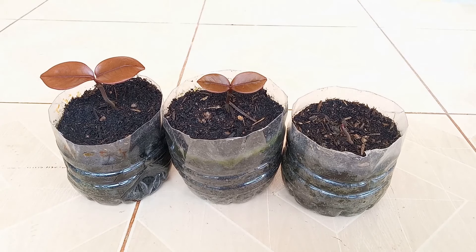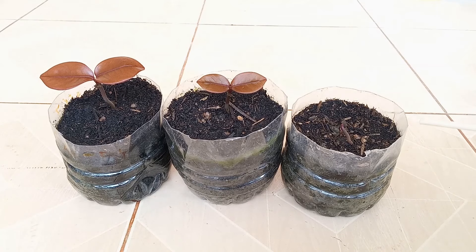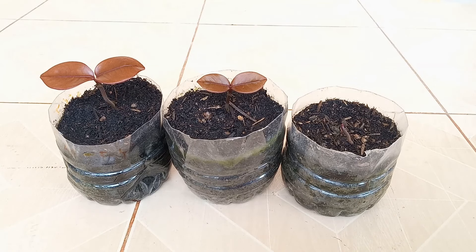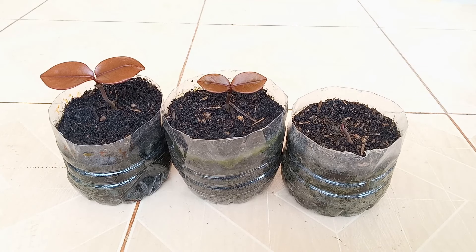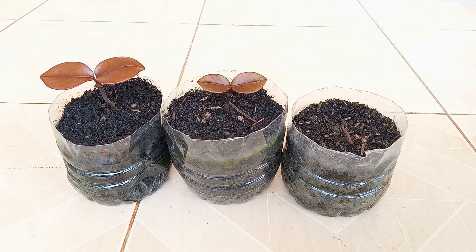The mangosteens are now two weeks old. Two of the three are doing great, and I'll give this other one a bit more time. It's so interesting how the stem and leaves of the seedling have the same dark purple color of the fruit. Though hard to find in temperate climate countries, these are certainly a most unique plant to germinate.